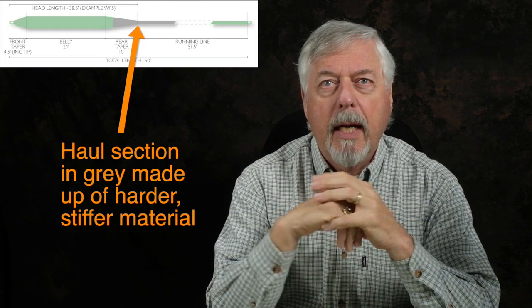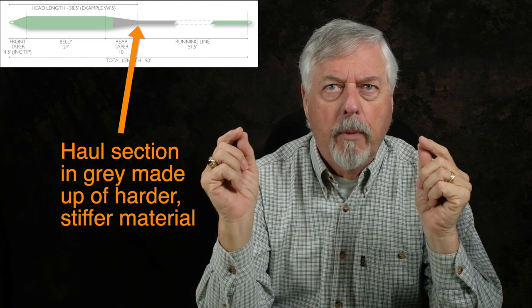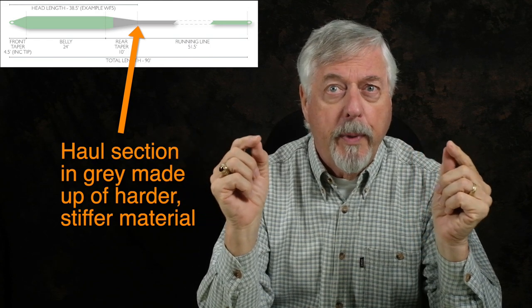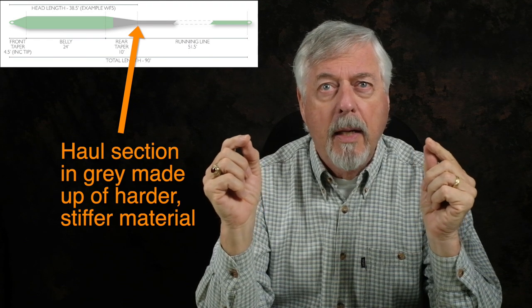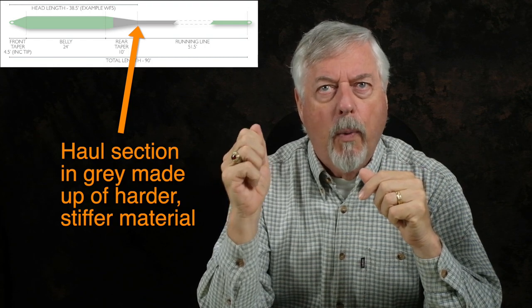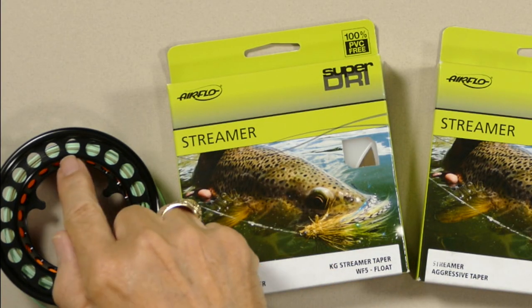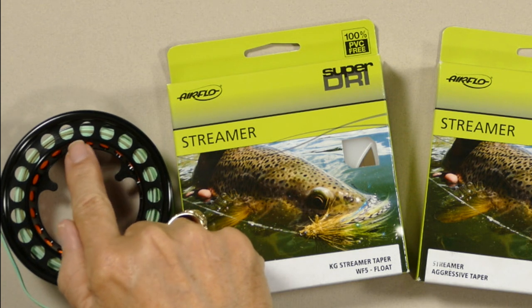It is an exceptionally smooth casting line for the type of taper it has, and it has that hall section in it, which is very good for when you're going for distance. If you're not familiar with that technology, what Airflow does is — because they use polyurethane — they're able to flow a different material into a section of the line. They actually change the hardness of the material slightly, so the hall section is stiffer and harder, so it wears better and it shoots better. You'll see there's a color change where that occurs — you can see it on the spool right there, going from the mint green to a sage color. That's where that hard hall material is.